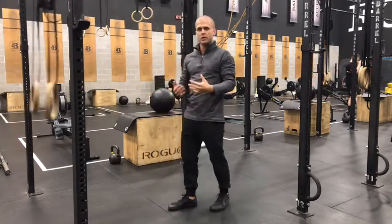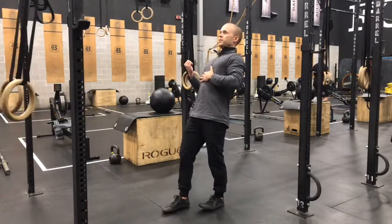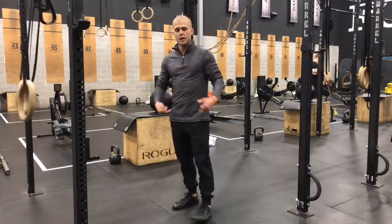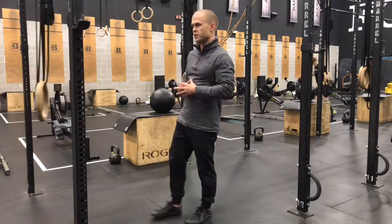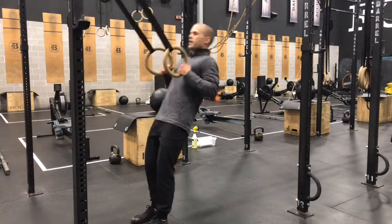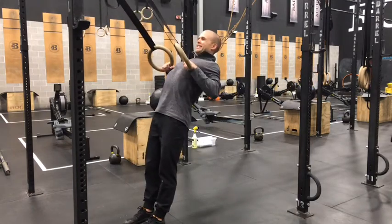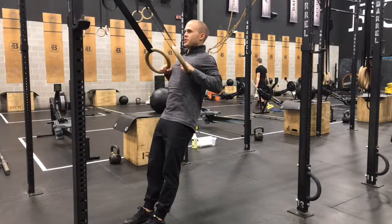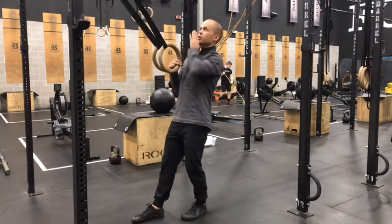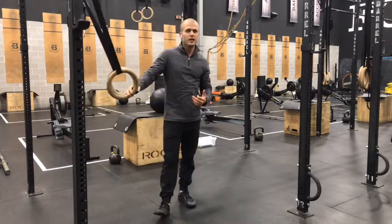Check in with yourself while you hold those tempos. When you're holding at the top, make sure you're still pressing through your feet, making your body long, squeezing your butt, squeezing your belly. Also watch out — we all tend to get our hips up, which helps us get that last little bit of range. Make sure we're keeping hips down. That's why I like to look up towards the ceiling, because that'll help you maintain a straighter line.